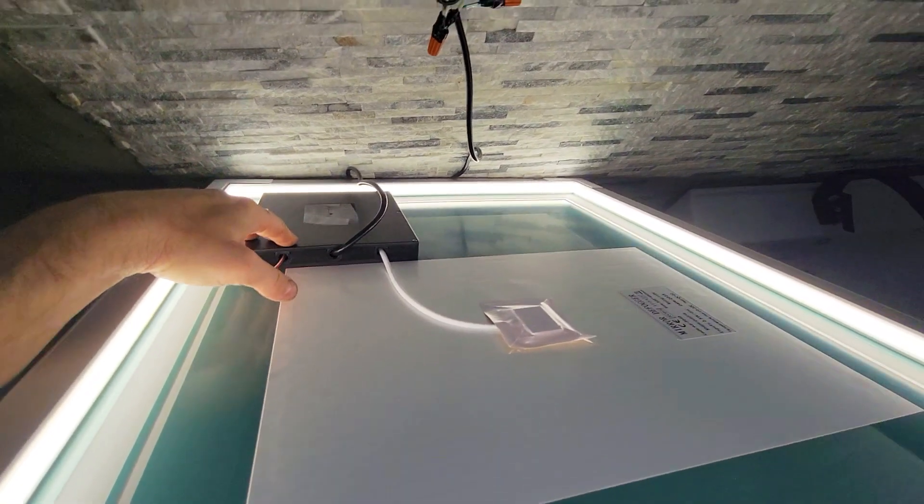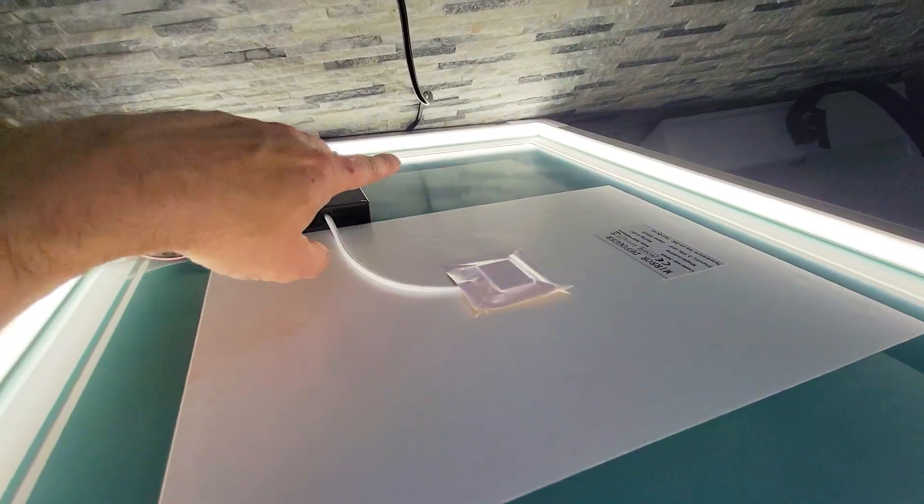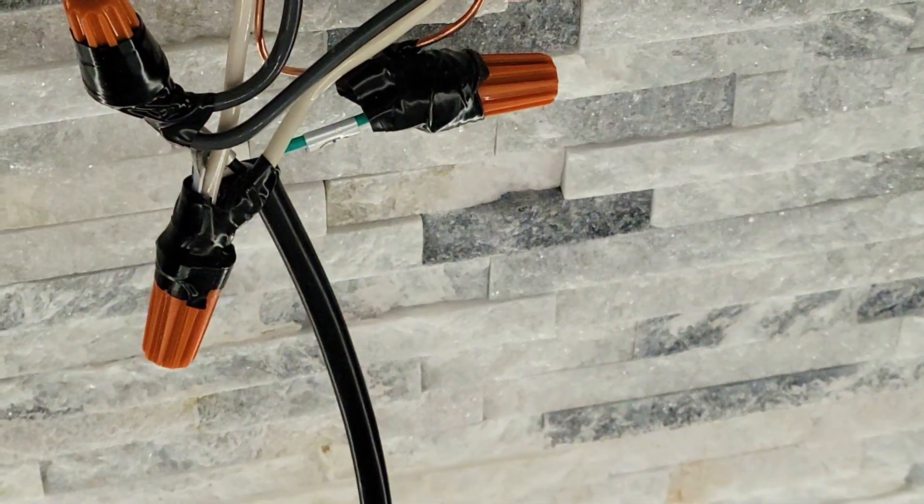Here is our controller and these are our cables. That's going to go flush against this — you can see we have about three-quarters to an inch of space, which is more than enough for these to fit behind against the wall.